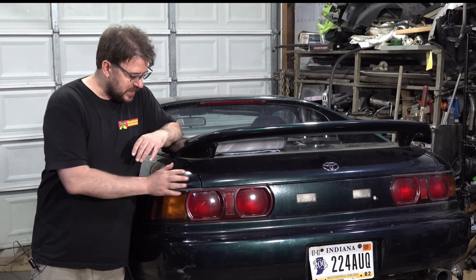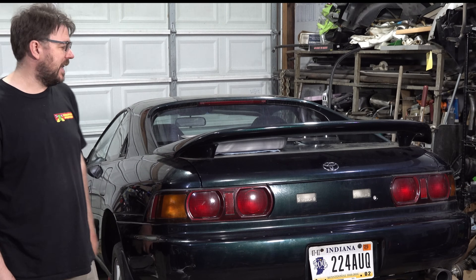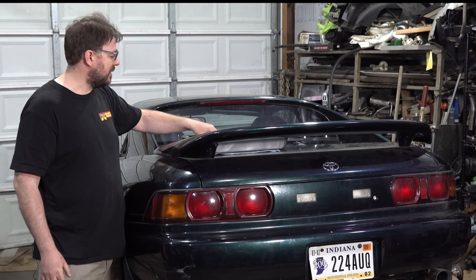Hey everyone, recently took Natasha here to the dyno, came back with some souvenirs and I wanted to share it with you guys, so check it out.